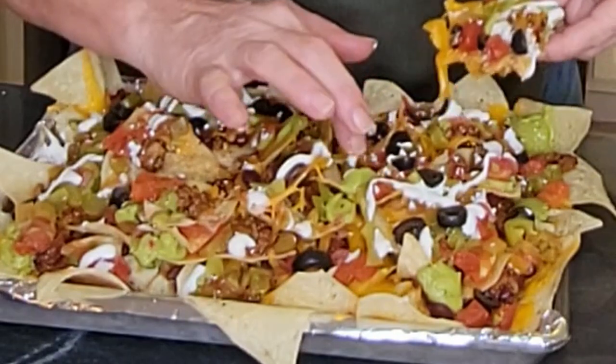Oh my word, I gotta get in there. It's Vicki. I'm so excited today because it's ultimate nachos — my favorite. I'm gonna show you the way I serve it when I have friends and company coming over. I just need my nacho fix. Now let's make some nachos.